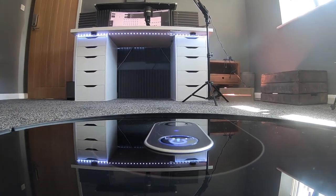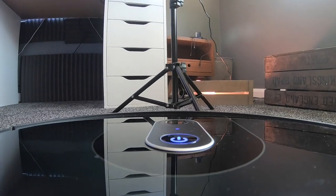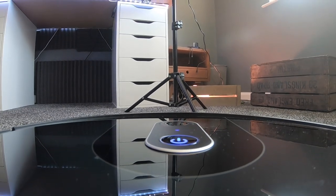Robot vacuums have been out for some time now, but this could be one of the best to date. Let's take a closer look.